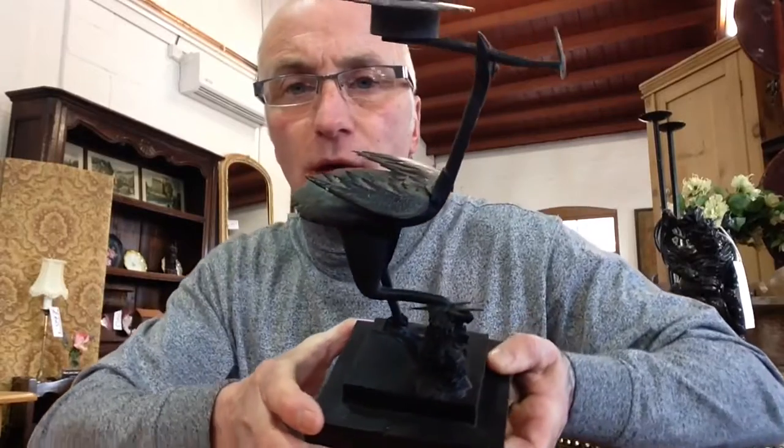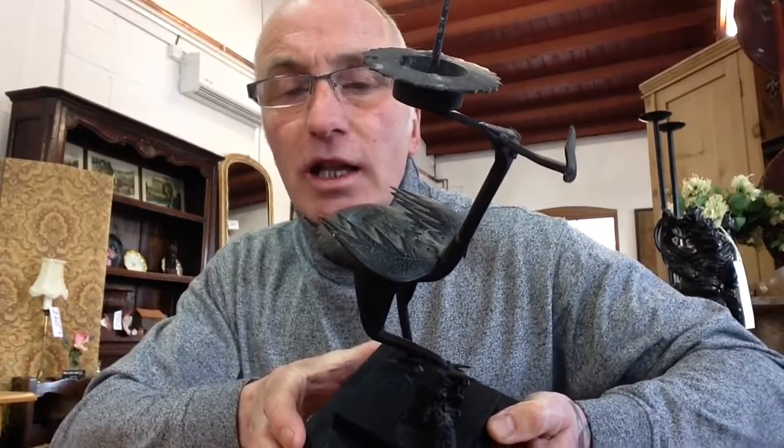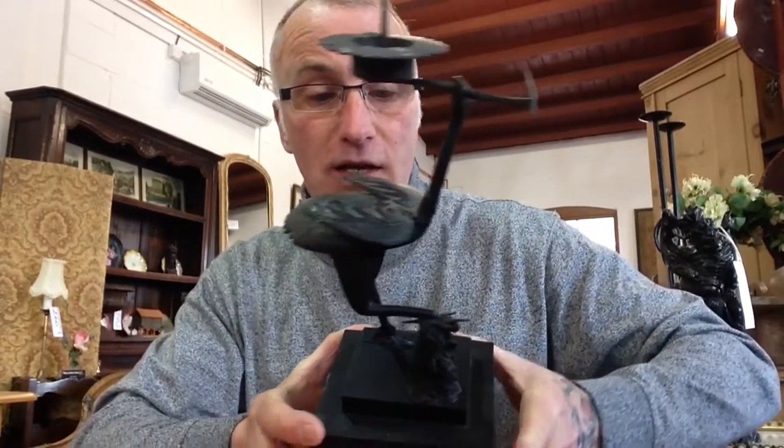Just look at the way those are fashioned. Somebody has really really thought about crudely putting those together and they look really decorative. Now I've been in the trade for 30 years and I've never seen any of these.